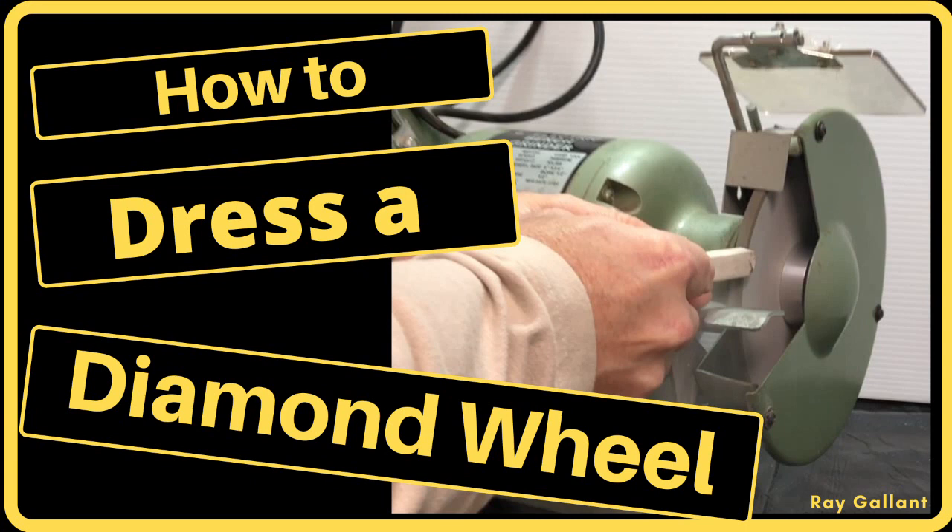Hopefully you enjoyed the video. If you have any questions or comments on the theory behind how to dress a diamond wheel, please leave them below. Check out my YouTube channel Shop Math, and as always please like and subscribe. Have a great night — thank you for watching.